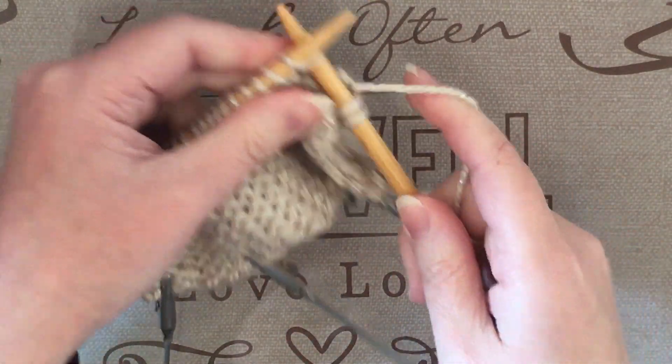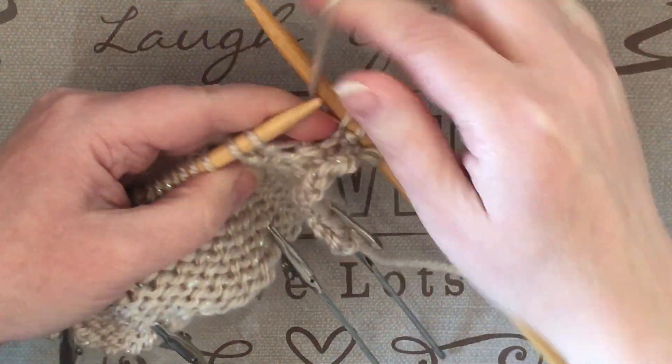So you'll continue along doing knit and purl, then knit, then purl, all the way along to the end of your needle.